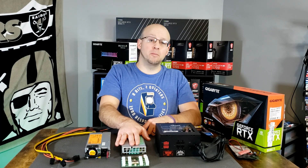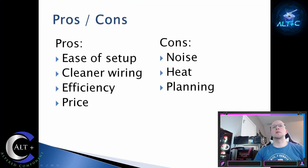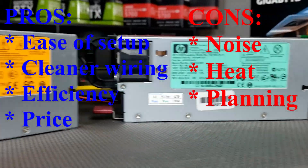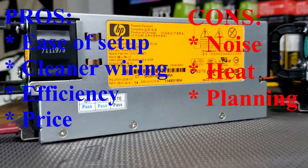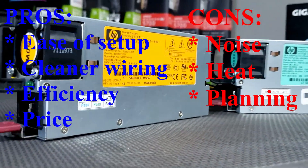Let's go ahead and list some of the pros and some of the cons. Pros of using a server power supply as your secondary power supply on a mining rig: it is the ease of setup. It really is a simple setup. You can have cleaner wiring. It's a lot easier to run your specific six-pin wires and split them off than running your multi-connection wires off of your ATX power supply. The efficiency and price go hand in hand. You cannot find cheaper power supplies that have the efficiency and the durability that a server power supply does.